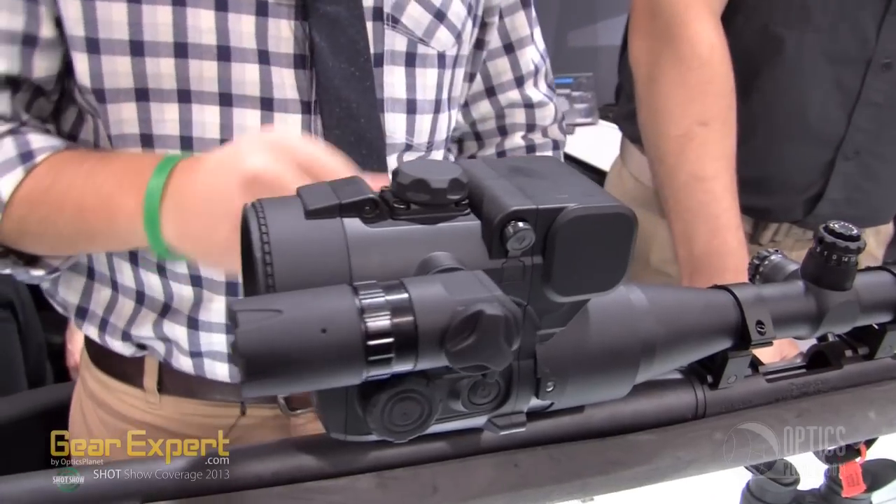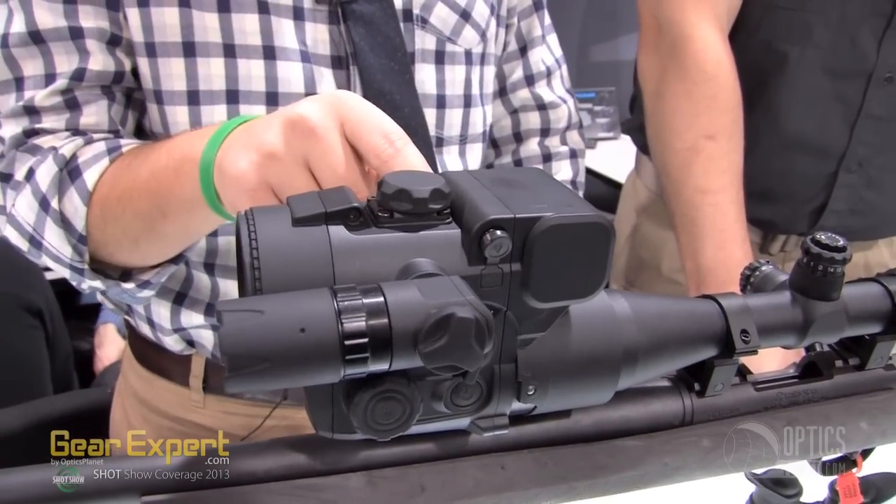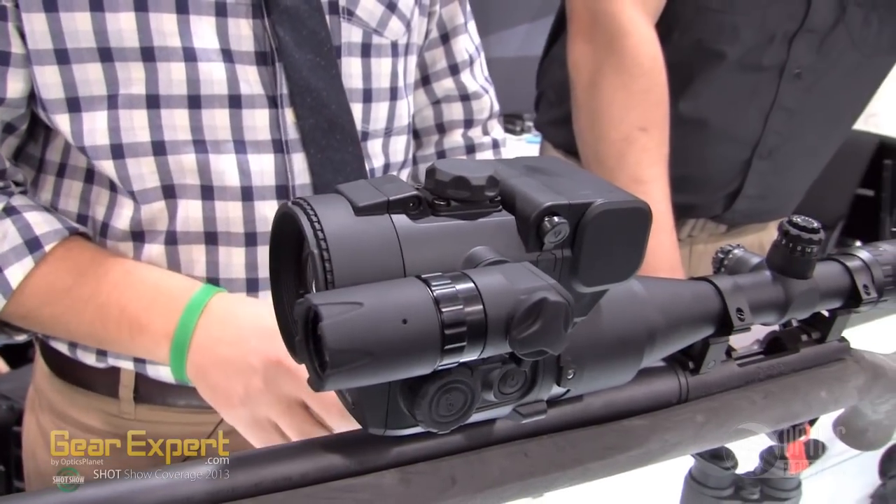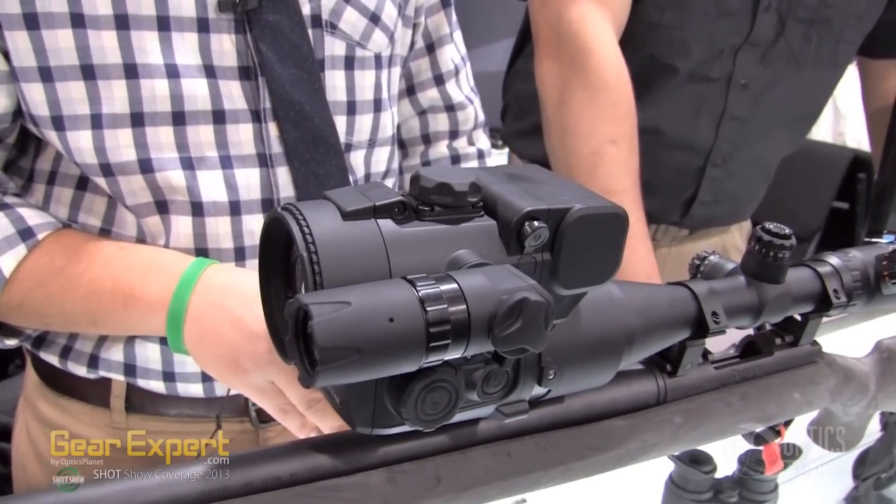It's going to come with your external laser IR, video output capabilities, external power source, and then it's actually going to come with an adapter that you can buy separately to turn it into a 10X night vision monocular.